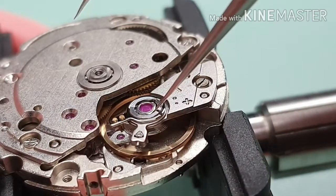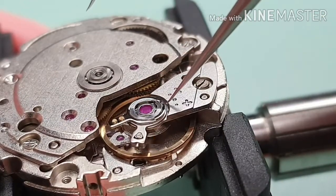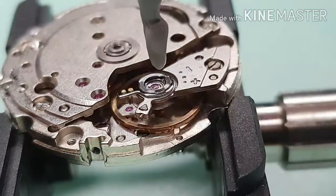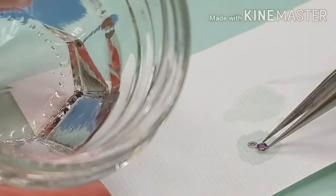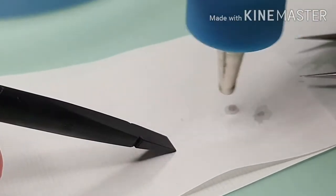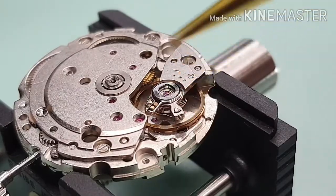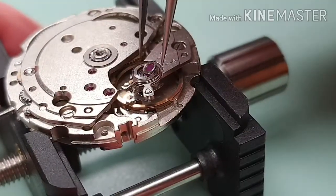Let's clean and lubricate the cap jewels. Degreaser for the first rinse, and ultrasonic solution for the second rinse. Moebius 9010. Fitting — finish with the end piece.